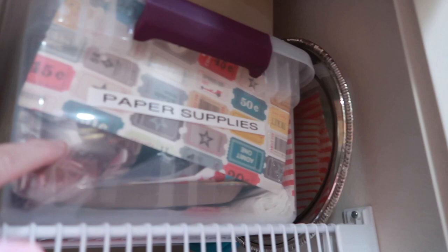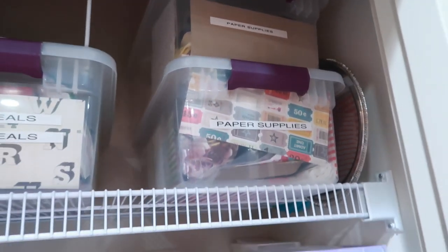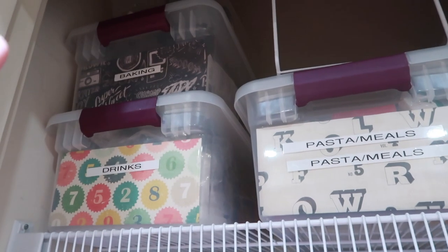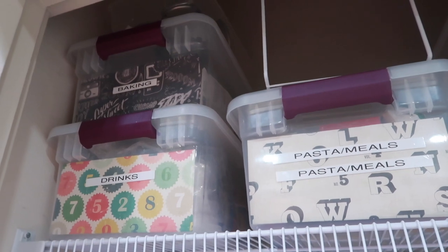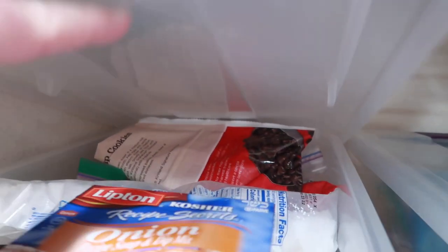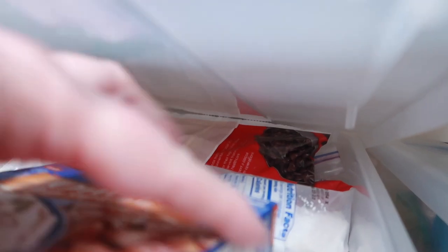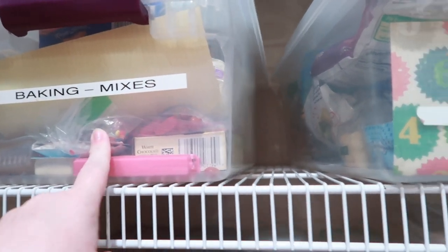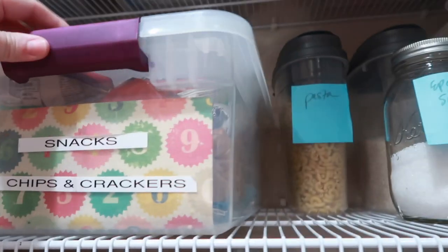Starting from the top, I already had some buckets up here — my drink bucket on this side and my paper supplies bucket with napkins and plastic forks. Another one has birthday supplies like birthday napkins. I moved my pasta box up on top, and one of the baking boxes with candles and cupcake liners. The other baking container holds chocolate chips, onion soup mix, marshmallows, and powdered sugar — things we use often especially with Abbey baking every day. The snack bucket with chips, granola bars, and crackers moved to this shelf too.